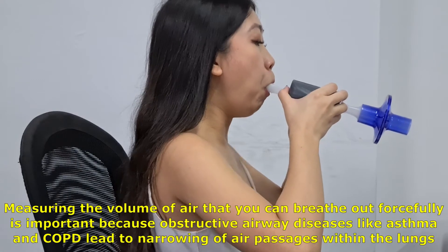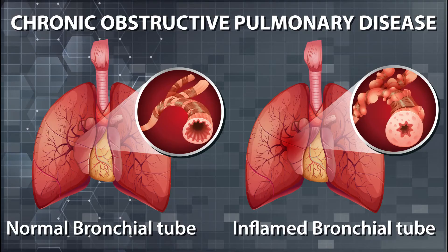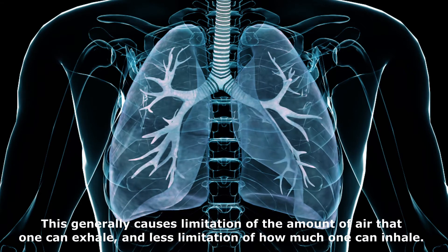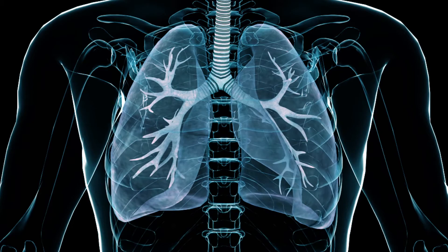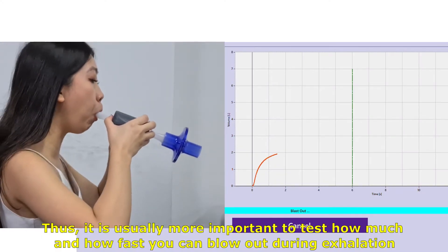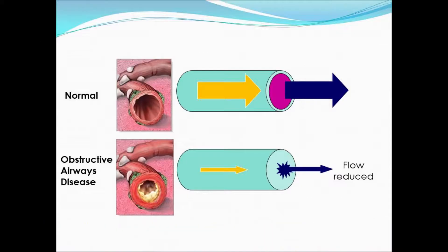Measuring the volume of air that you can breathe out forcefully is important, because obstructive airway diseases like asthma and COPD lead to narrowing of air passages within the lungs. This generally causes limitation of the amount of air that one can exhale, and less limitation of how much one can inhale. Thus, it is usually more important to test how much and how fast you can blow out during exhalation.